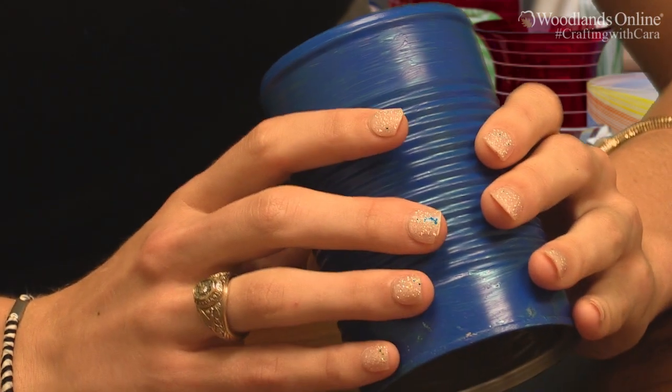For the first step you want to take a tin can of any size and make sure that you clean it out well with hot soapy water and then remove the label. After that you want to paint your can any color. You can either use outdoor spray paint or acrylic paint and let dry before you go any further.